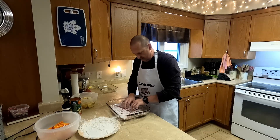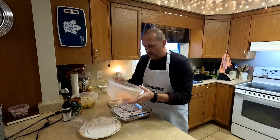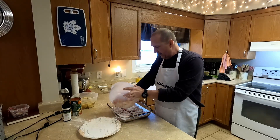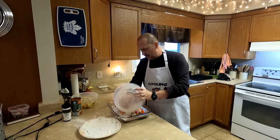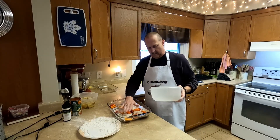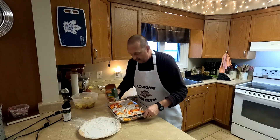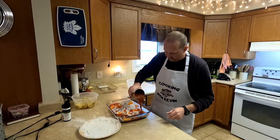I just want to make sure that I put that in the pan, and then we're just going to add in our peppers and onions on top. Give them a spread around and add in our sauce.